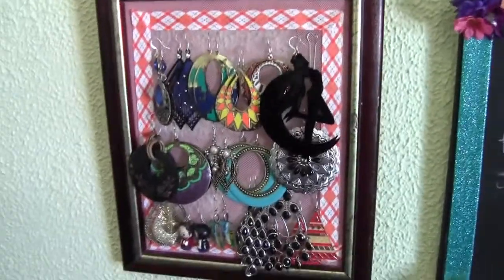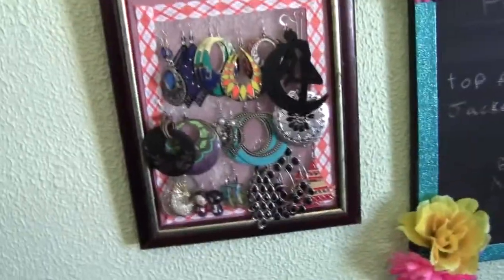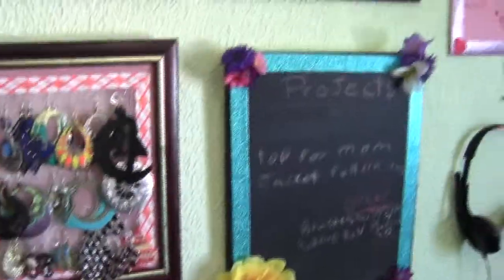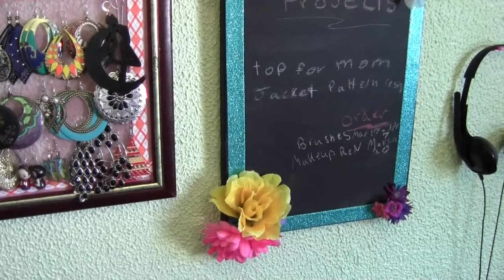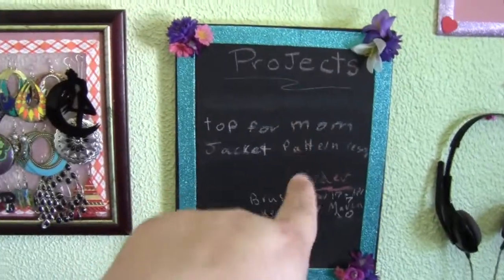Other than one part where I use an exacto blade, the rest of it is pretty kids-friendly, so long as your kids are old enough to use a hot glue gun without burning themselves. A hot glue gun — and yeah, that's like the other project I have here. This is my blackboard with projects I need to do.